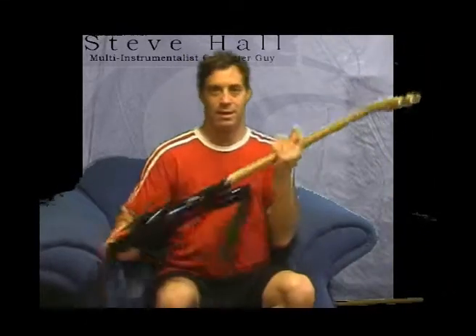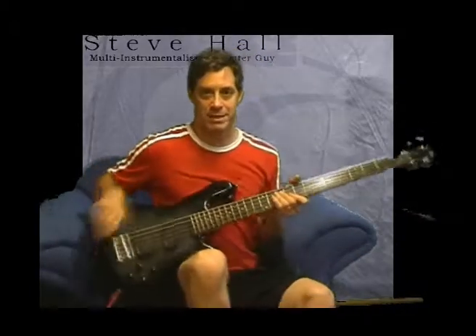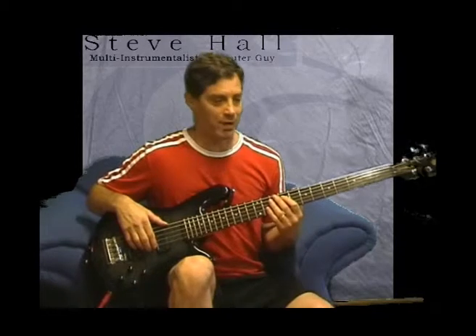Hello, Steve Hall here. This time I've got a bass, and I'm going to show you a little bit about how I get around the bass. This bass is a Spectre, which is a pretty nice 5-string bass. I started with 4, but now I'm on 5.